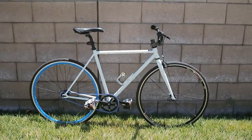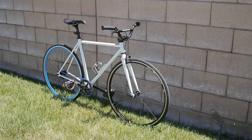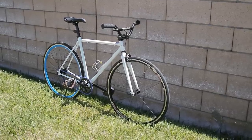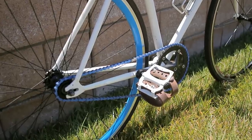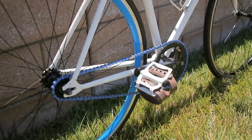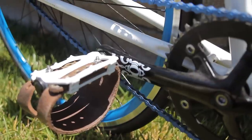First, what you're going to need is a cheap bike, preferably steel, and you'll find out why soon. I went with a single speed — I'm pretty sure this is a Pure Fix or some kind of cheap steel fixed gear brand. I got the whole bike for 40 bucks, and it's a perfect platform for a beater build.